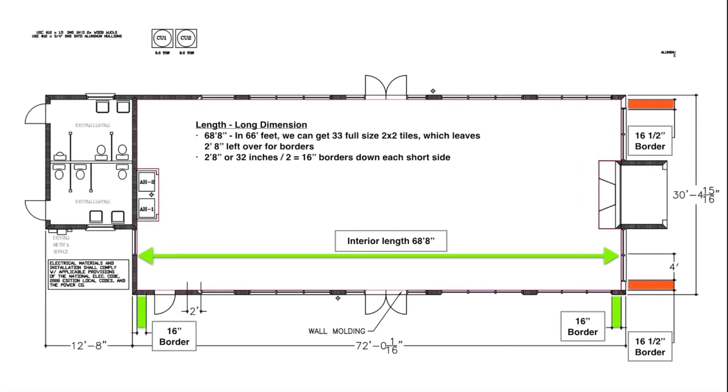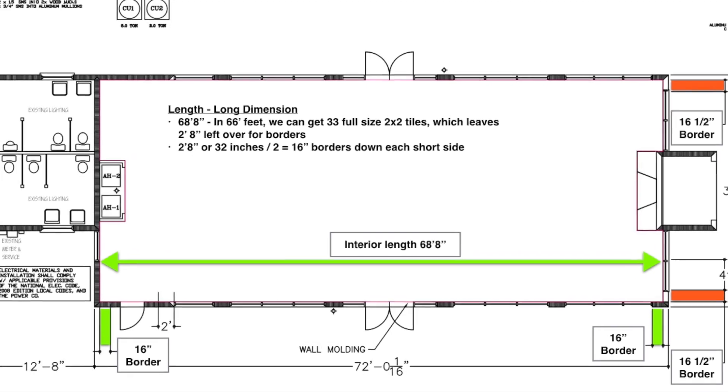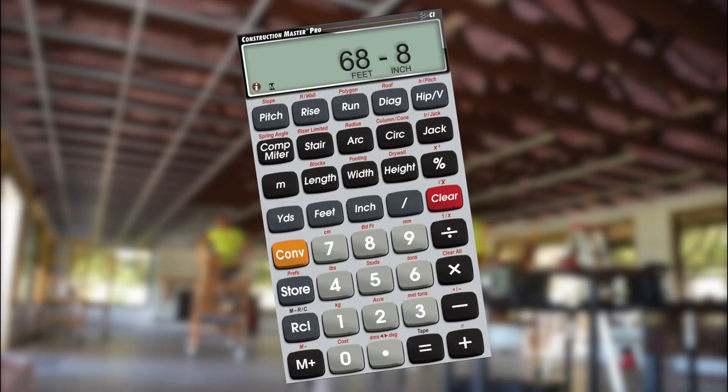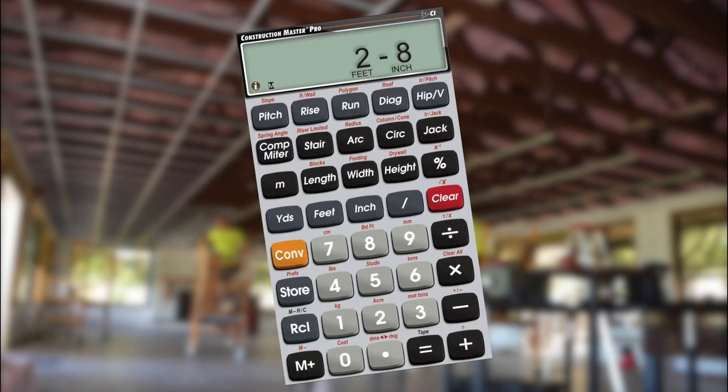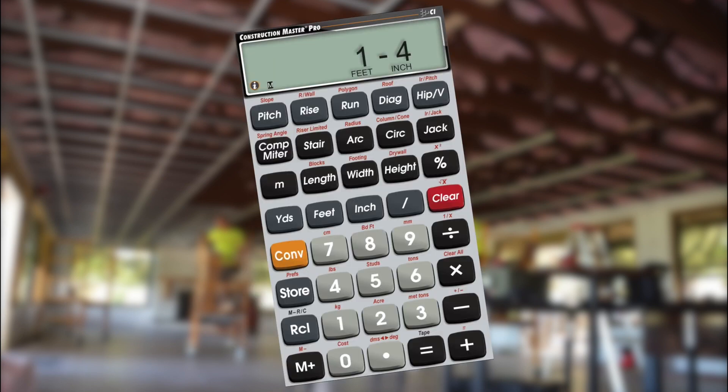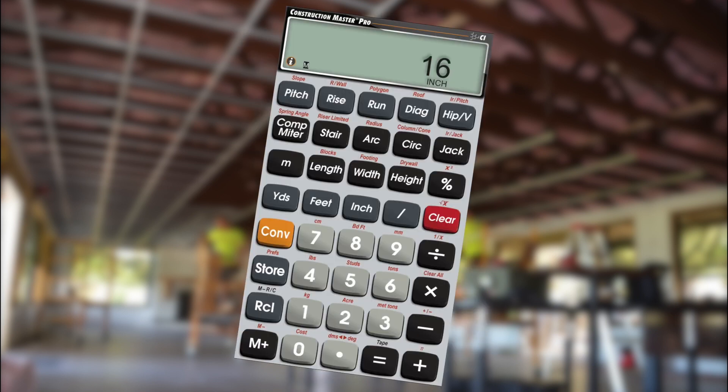Now let's figure our borders for the remaining two sides. If the length of our room is 68 feet 8 inches, let's use 66 feet of that total for our full size panels and split the difference between our remaining 2 feet 8 inches. Divided by 2, that leaves us 1 foot 4, or 16 inch border panels down these other two opposing sides.